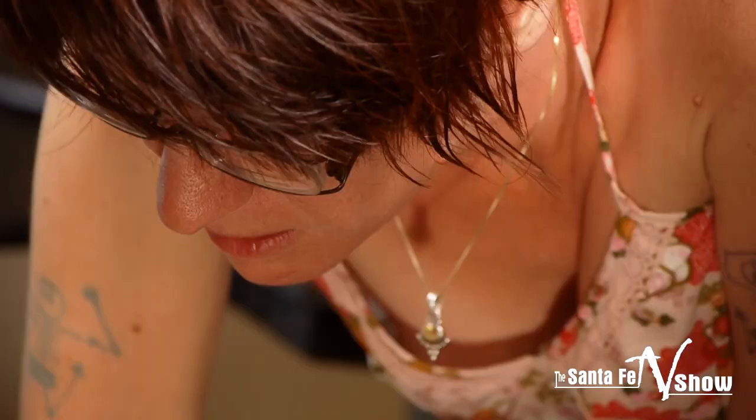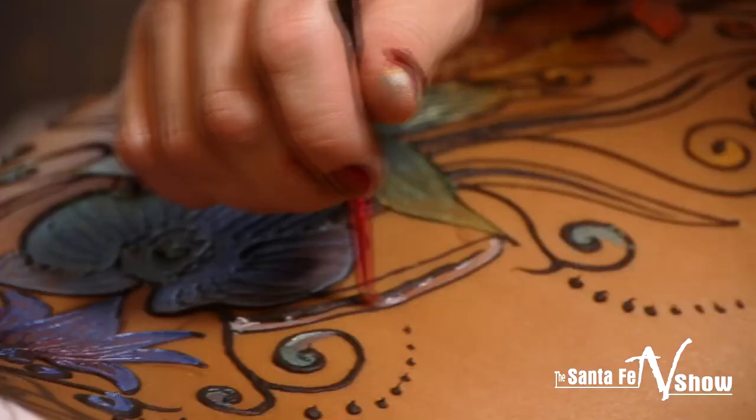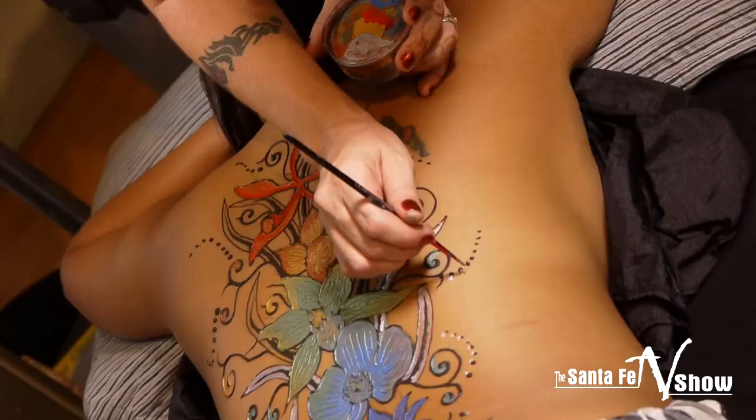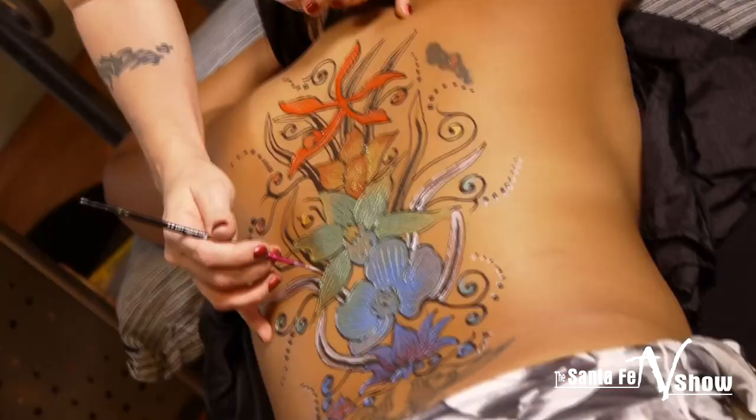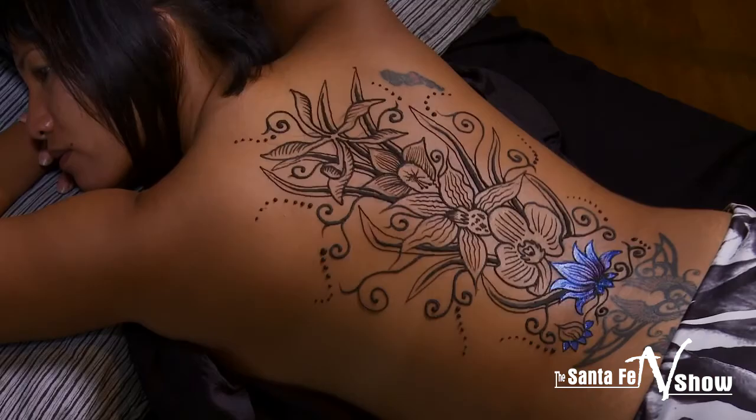Santa Fe is a mecca for the arts, and Lisa Lopez's body art is just another way of expressing that artistic energy. Lisa Lopez has taken henna art to the next level, taking something that has origins in ancient times and making it modern, fun, and fabulous.